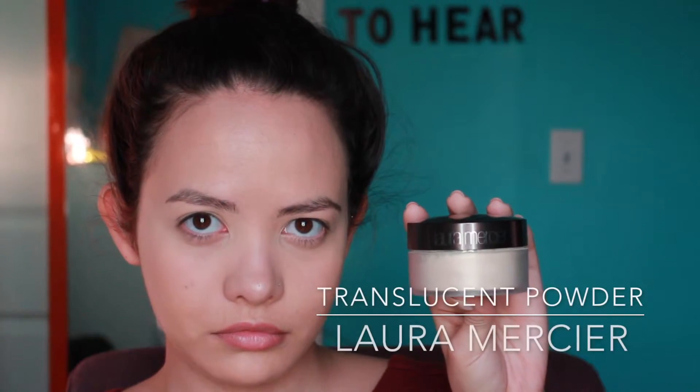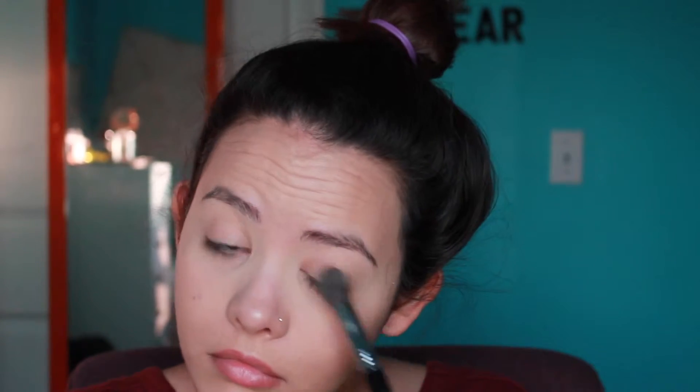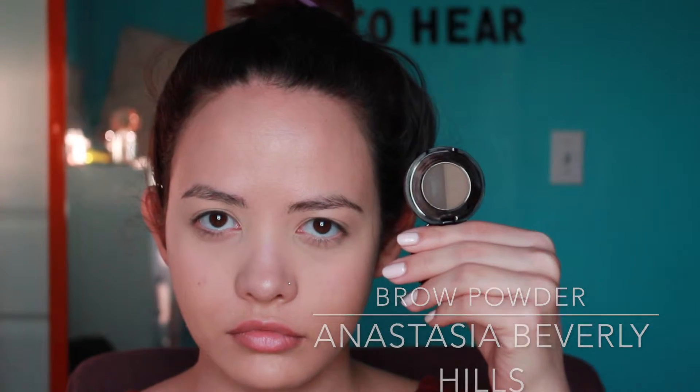Next I'm going to be setting my concealer and my eyelids with some loose setting powder — this one's by Laura Mercier, but you can use any loose powder you have. I'm putting this particularly on my eyelids because I want my eyeshadows to be able to slide onto something and not stick or be tacky. Now I'm going to do my brows off camera using my brow powder by Anastasia in dark brown.